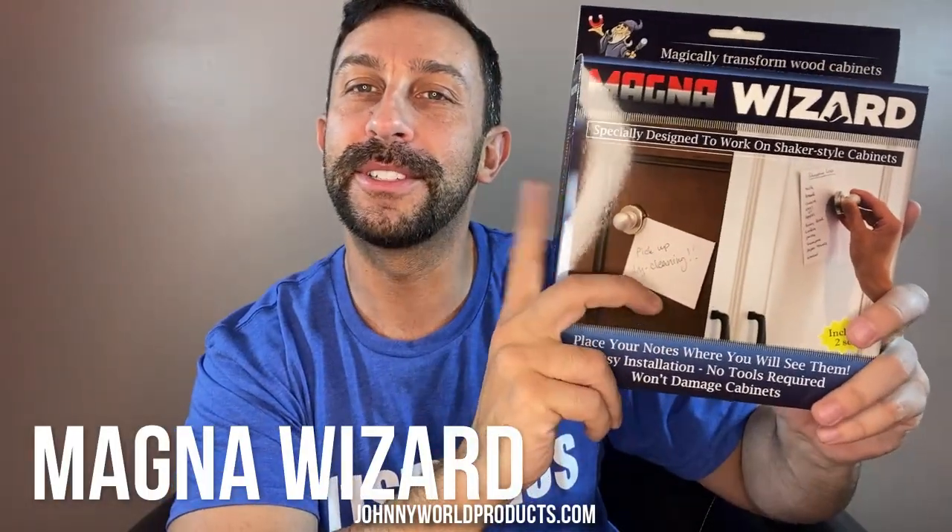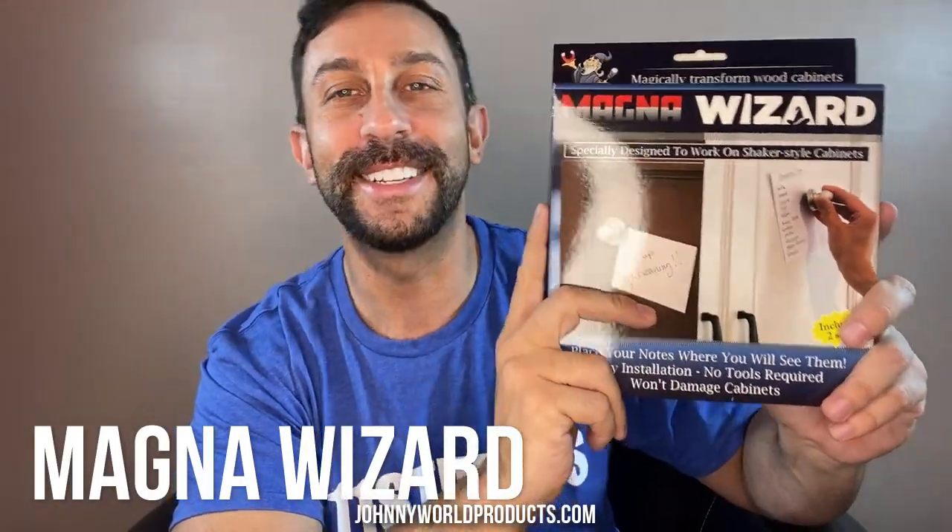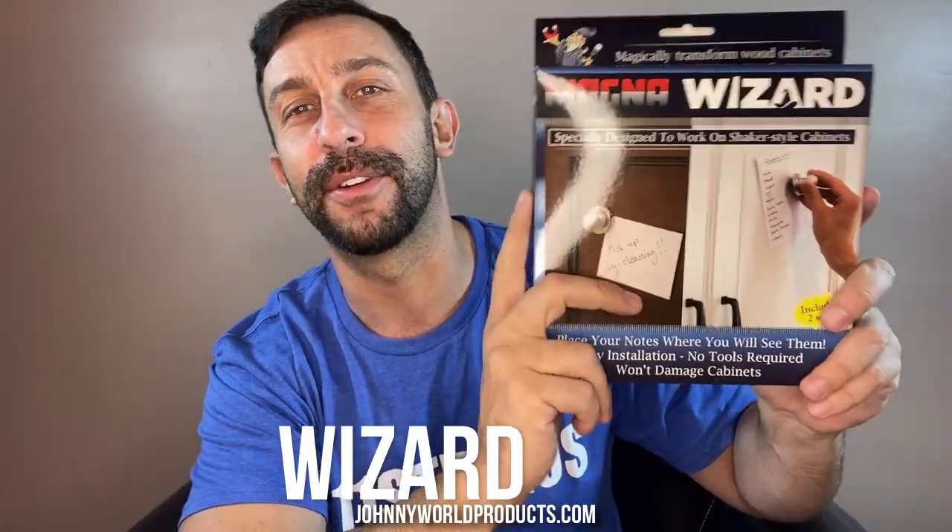Hey folks, this is Adam from 9-1-1 Studios and today we've got a great, fun product for you. It's called Magna Wizard. It's super exciting. I used it in my house and I think you're going to use it in your house too. So let's kick it off right about now.